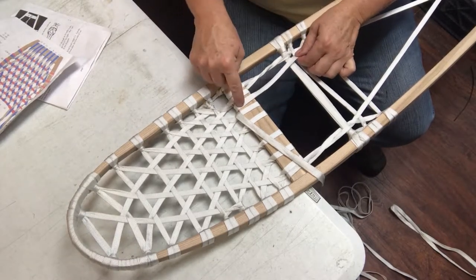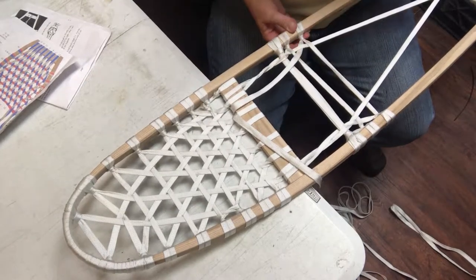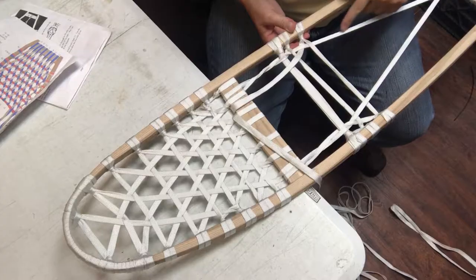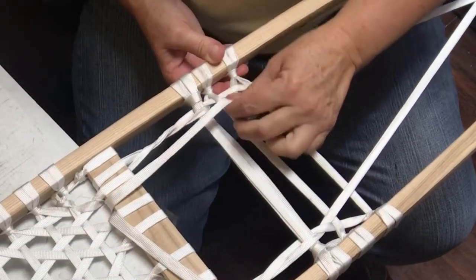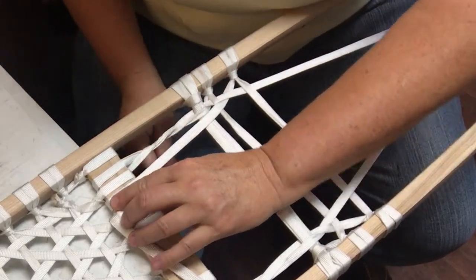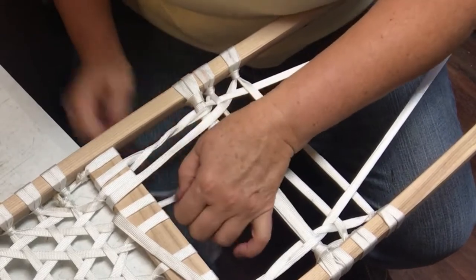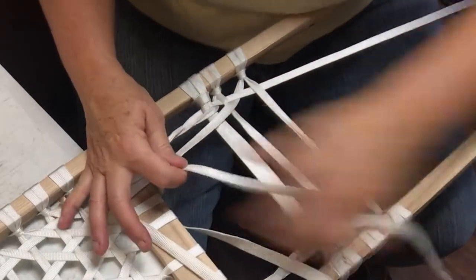Now we're going up to seven — seven's up here on the crossbar. You've got to make sure that you're weaving this as you go. This is a right one we're weaving with, which is a left. Lefts go underneath the rights and then on top of horizontals. It comes on top of the crossbar, and then we're going to do this cool little twisty thing again.